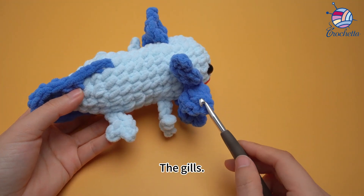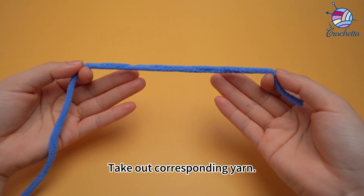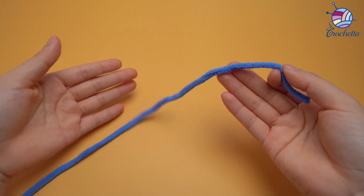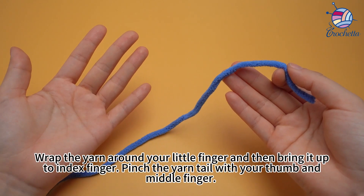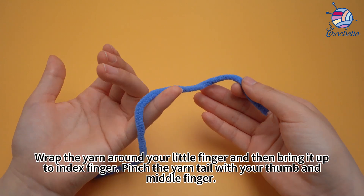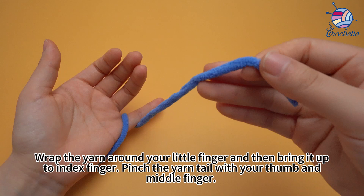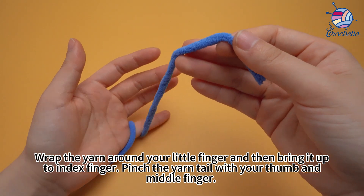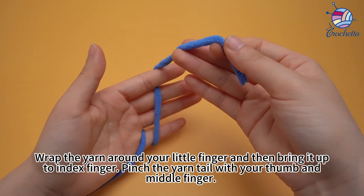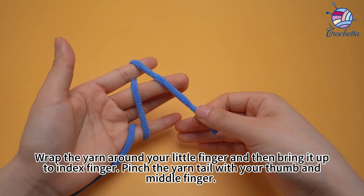Take out the corresponding yarn. Wrap the yarn around your knit finger and then bring it up to your index finger. Pinch the yarn tail with your thumb and mid-finger.